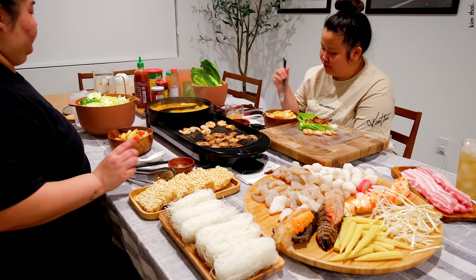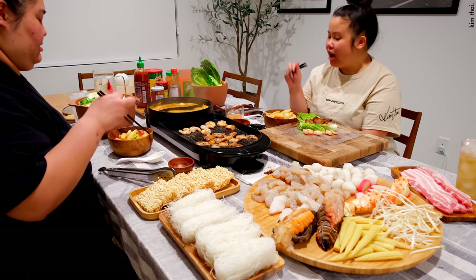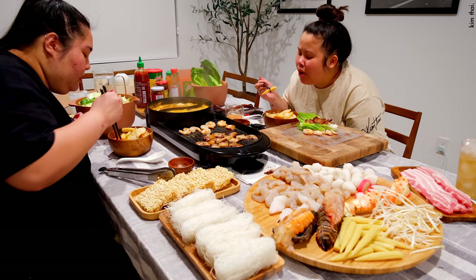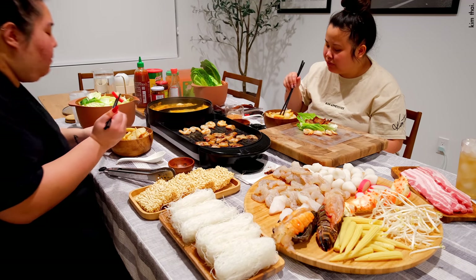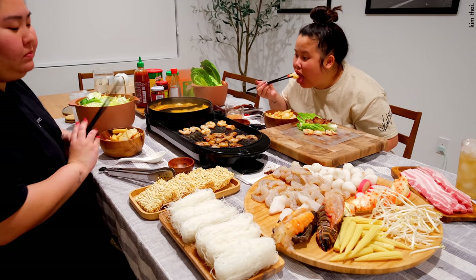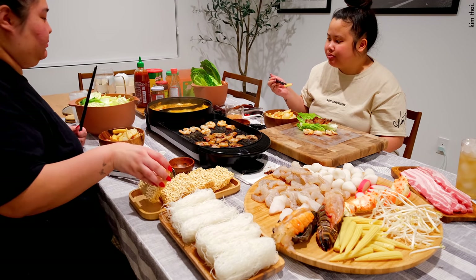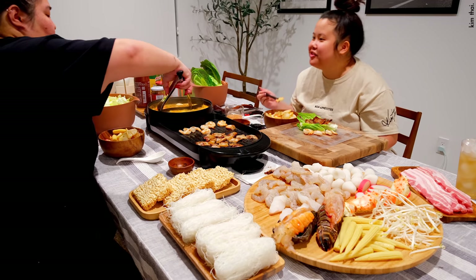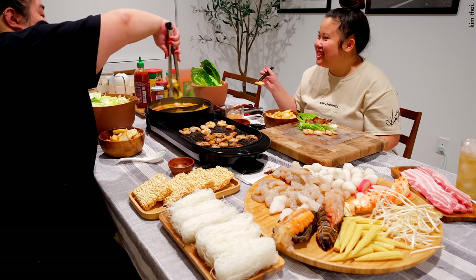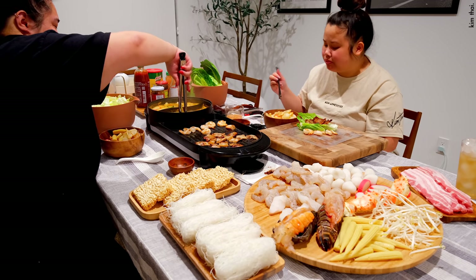I'm gonna go in with the fish. I nailed it, mom! Do you like it? Here's ramen — I know you like ramen. You know what you should have done? Maybe organized it, like the noodles on one side. I was thinking about that — this is good.